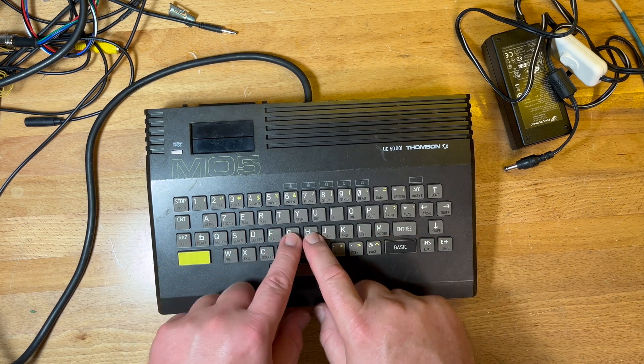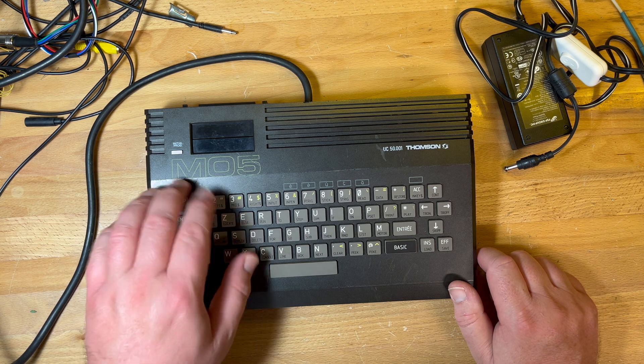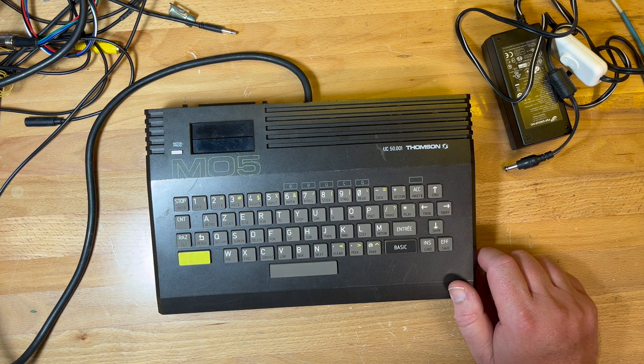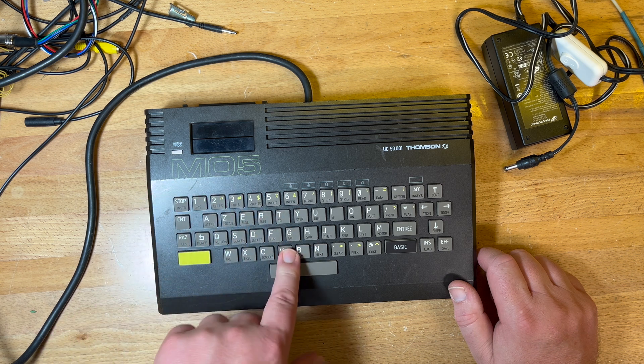It's got a spectrum-like keyboard. Apparently it was designed as a cut-down version of the TO series from Thomson. It uses the 6809 processor,